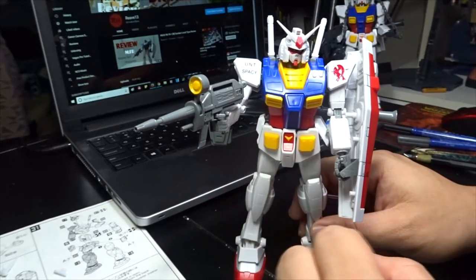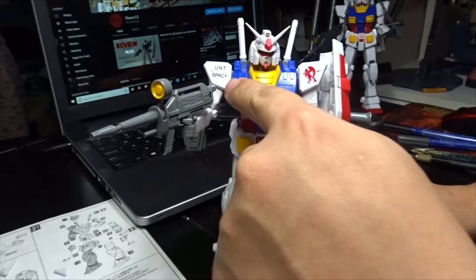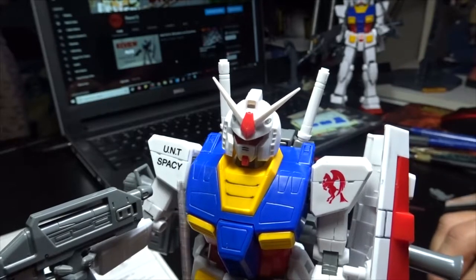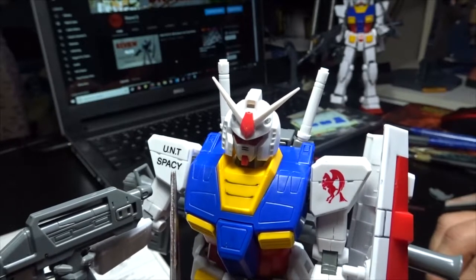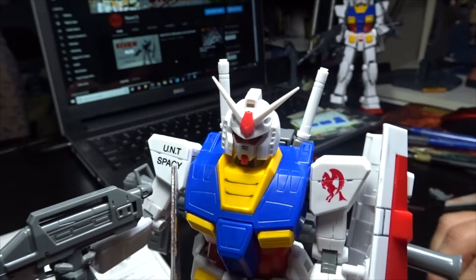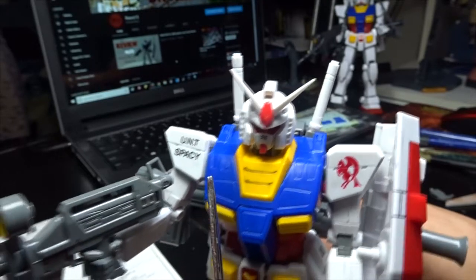There are multiple reasons why I like this specific kit. Number one — if you guys can see here, I'm just moving it forward — you can see the UNT Spacey and Pegasus markings. These two are actually painted or molded in. I don't know how they managed to do it, but it's part of the plastic. You can actually feel it by just touching the surface like a paint, and it's really, really nice.